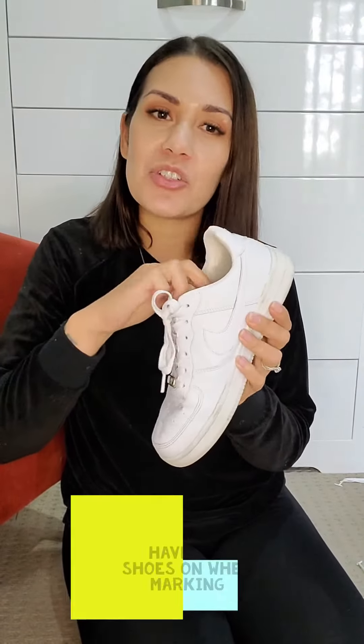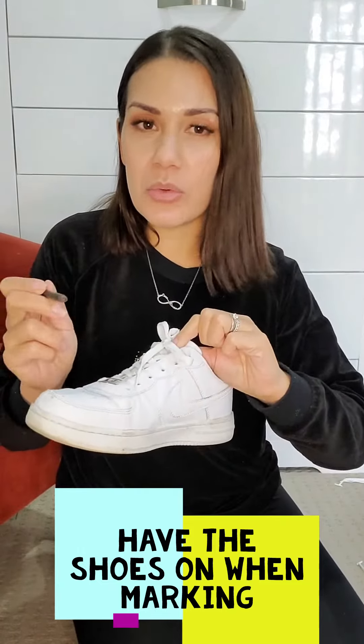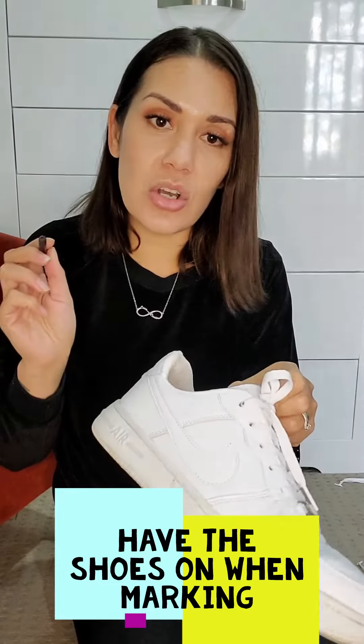When you're measuring up your laces, it's really important to do up your preferred tightness. Don't just measure the whole length of your original lace without tightening them first. Step one: with the existing normal shoelaces in the shoe, pull up and tie the shoelaces to your preferred tightness. Once you've done that, mark the top of the shoelaces where they come out at the top of the holes.